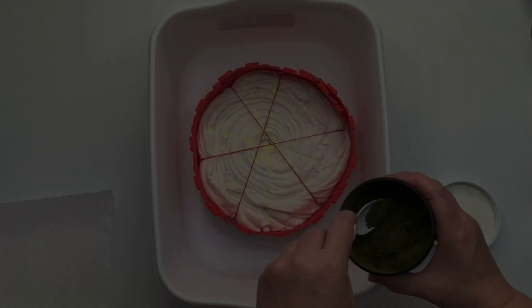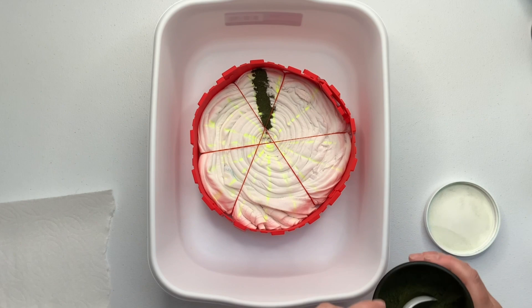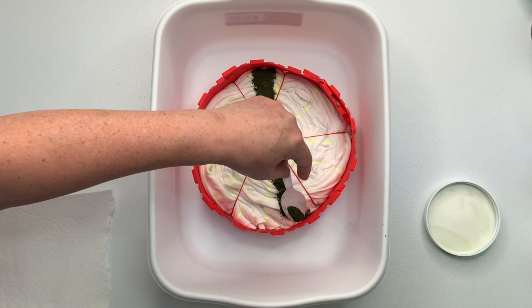Now it's time for the fun part — we get to add the dye. This is going to be a muck ice dye. I did not need to use the ice barrier, but I put it there just so I wouldn't have to use so much ice — it keeps the ice around the shirt instead of filling up the entire container. Either way will work. I was making a lot of shirts that day and running low on ice, so this was a quick and easy way to conserve.